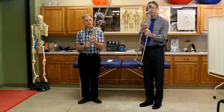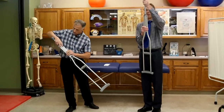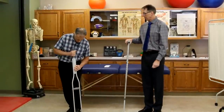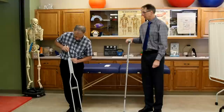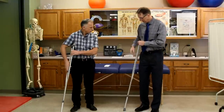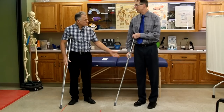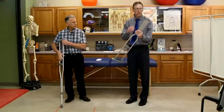To adjust the aluminum ones, all you do is push the button on both sides. Now these have numbers on here — this one says 5'10", which Brad is. But when he puts it on 5'10" it's actually too tall, so the numbers will get you in the ballpark but you've got to figure it out yourself.